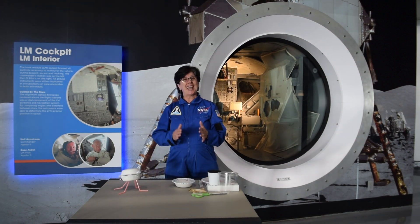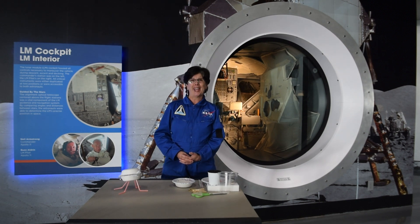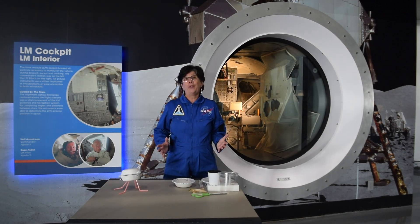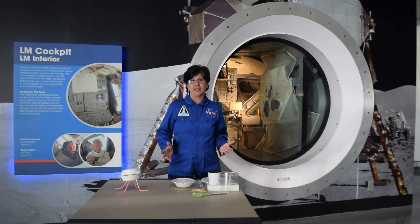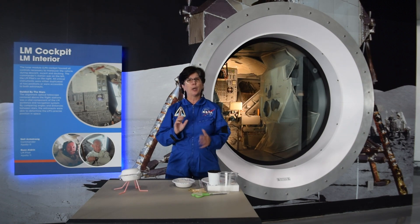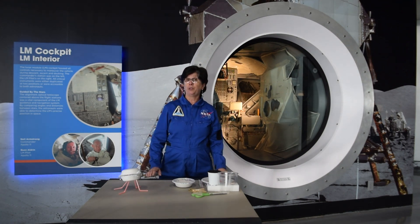So what we're going to do today is allow you to design and build your own lunar lander. The great thing about landing on the moon is that gravity is only one-sixth of Earth gravity, so you have a much softer landing. The problem is, there is no atmosphere, so you can't use parachutes the way we would use them on Earth.